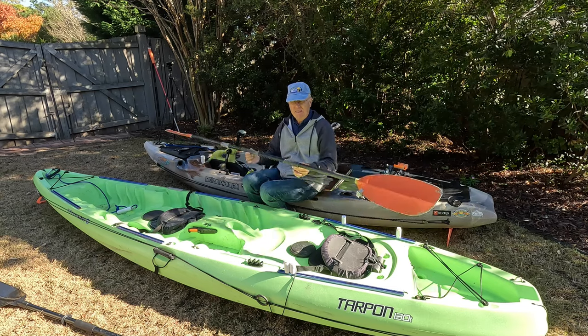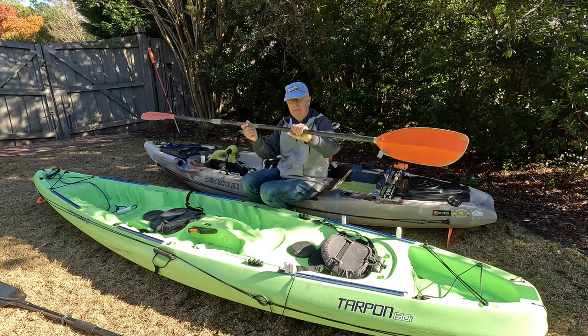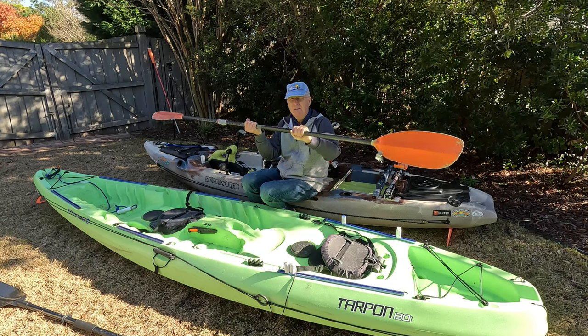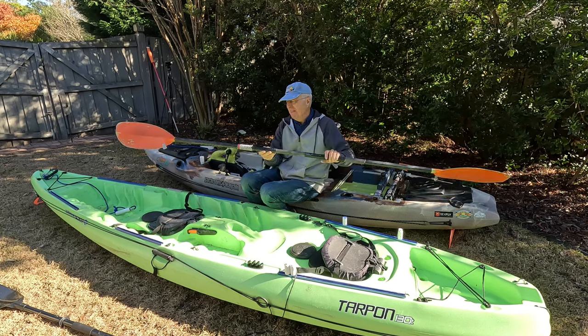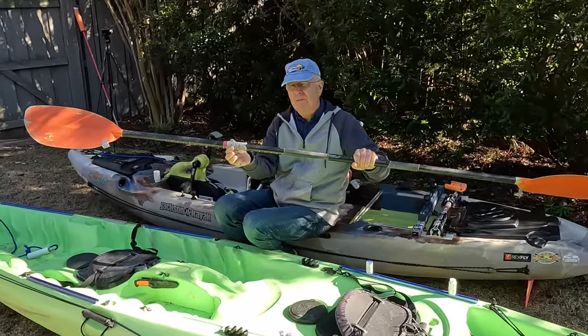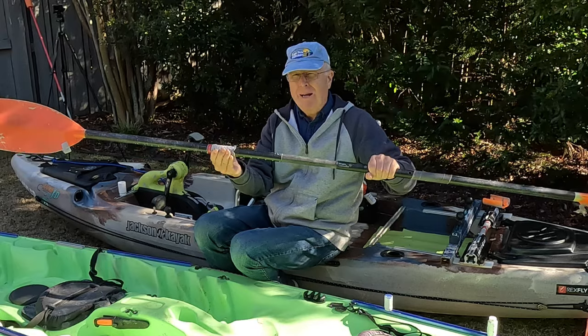The second thing is you're going to want to install some type of grip to allow you to have a good solid grip on the paddle and keep you from developing blisters. You can either use a do-it-yourself solution like I've got right here, which is tennis racket wrap.